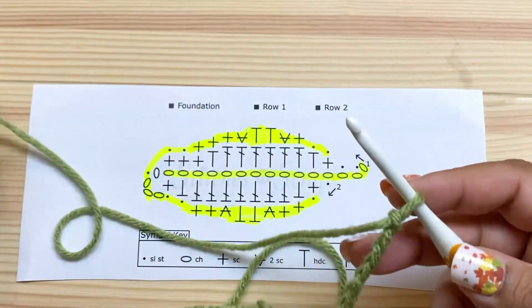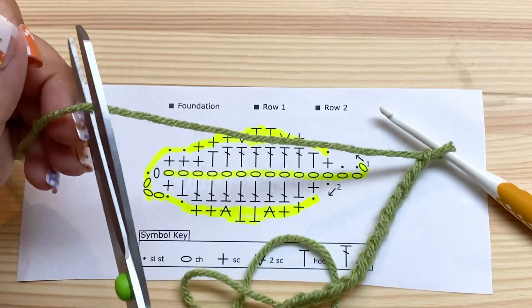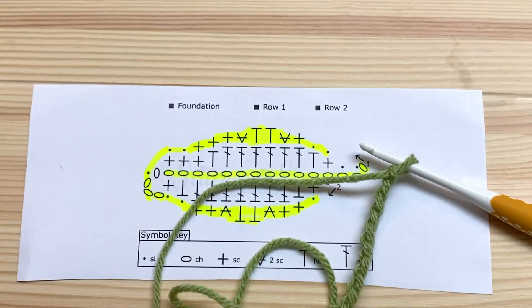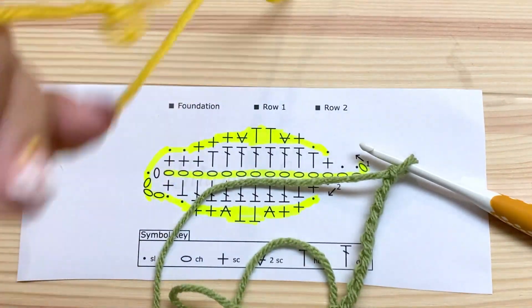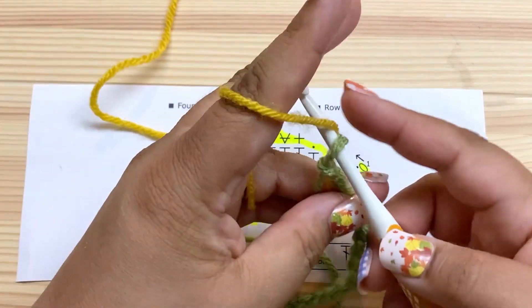For my last chain I'm going to finish it in the next color to make that color change. When you're doing this you're probably going to be using just one color, so you don't have to make these color changes — I'm only doing it so that it's easier to see each row in the finished pattern.